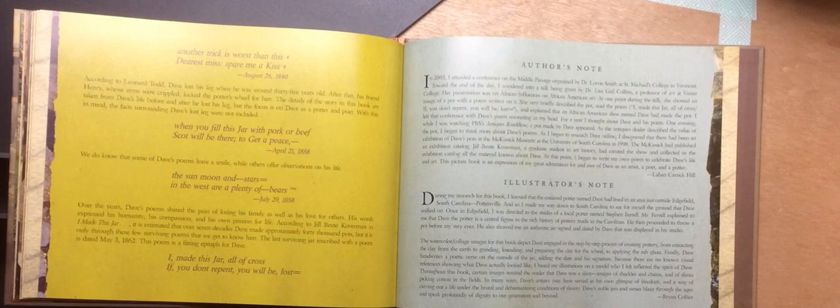We do know that some of Dave's poems leave a smile while others offer observations on his life. 'The sun, moon, and stars equal in the West are plenty of bears.' July 29th, 1858. Over the years, Dave's poems shared the pain of losing his family as well as his love for others. His words expressed his humanity, his compassion, and his own passion for life. According to Jill Butte Coverman in I Made This Jar, it is estimated that over seven decades, Dave made approximately 40,000 pots, but it is only through these few surviving poems that we get to know him. The last surviving jar inscribed with a poem is dated May 3rd, 1862. This poem is a fitting epitaph for Dave: 'I made this jar all of cross. If you don't repent, you will be lost.'